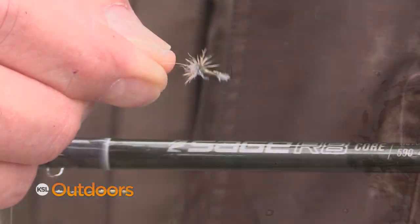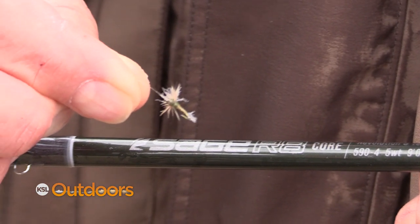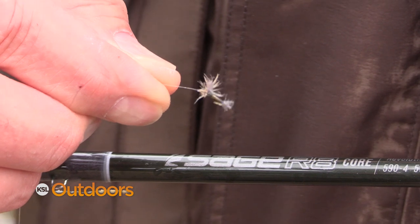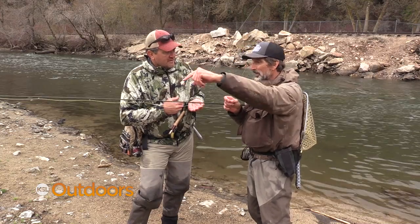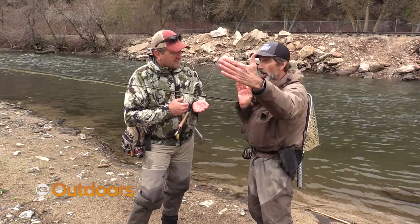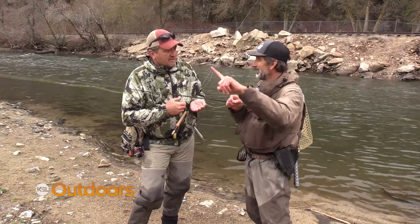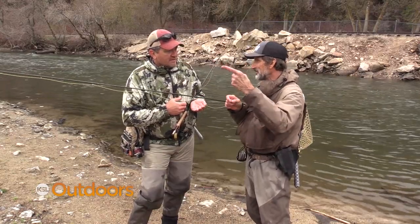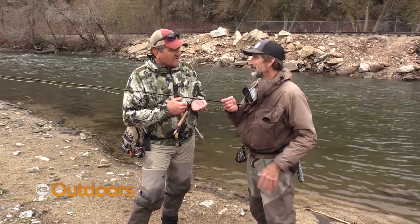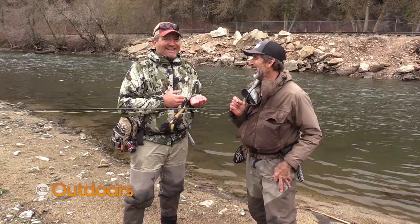The setup when you're using stuff this little can make a difference too. I'm using 6X fluorocarbon. Nylon will actually kind of float on the surface, and anywhere it touches makes a dimple — you've got a dotted line all the way to your fly, making your fly look this long. But the fluorocarbon sinks, so it doesn't catch that same shadow. It's catching a lot of fish — they're like boiling out there.